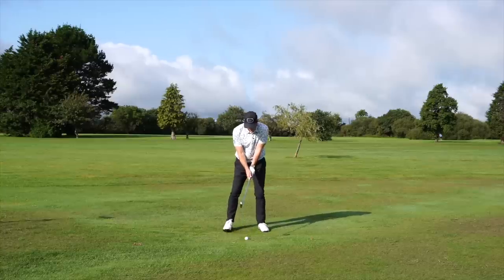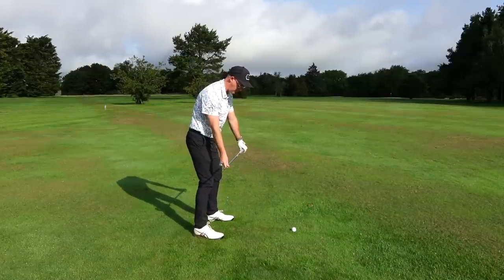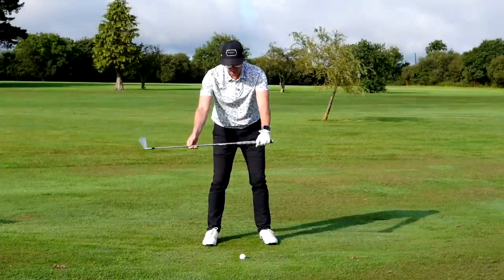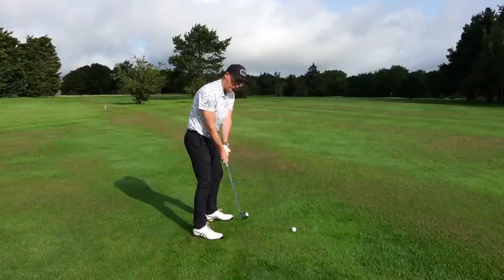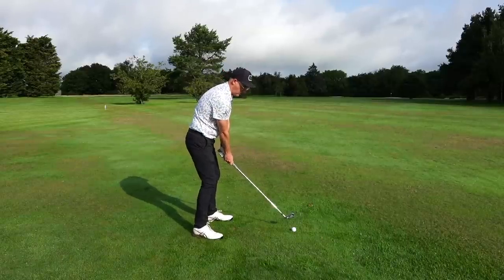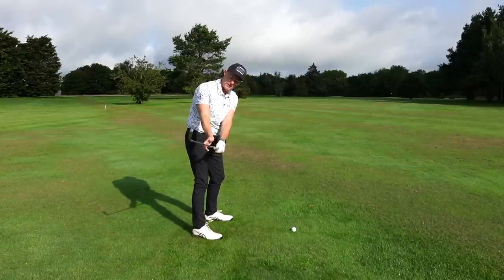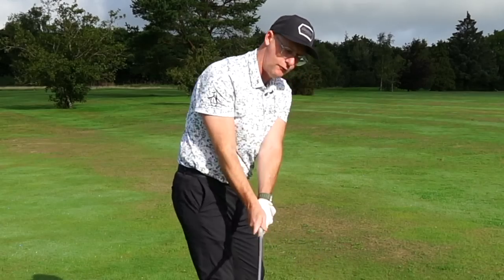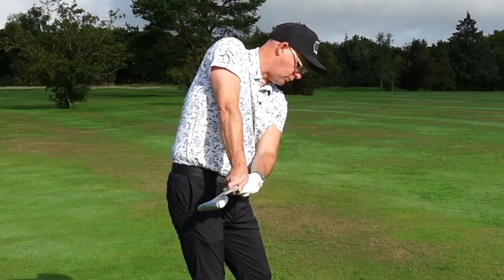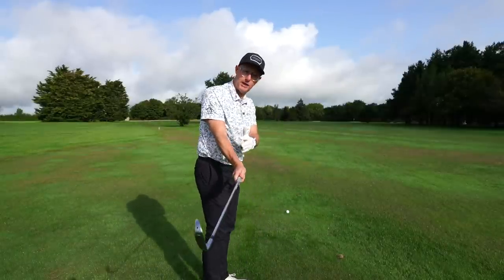We want the takeaway, when it reaches first parallel to the ground, to be somewhere parallel to our ball-target line. So when the club is parallel to the ground it should be in line with our target line. We don't want it stuck behind, too far out in front, or hands-out with the club back. The next thing we want is some level of clubface control — face pointing a fraction down toward the ground is a good benchmark. These other actions encourage some pretty funky golf swings.